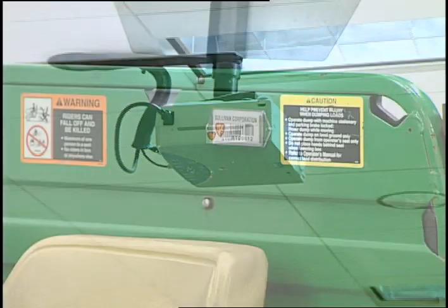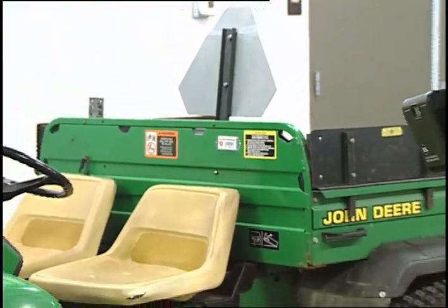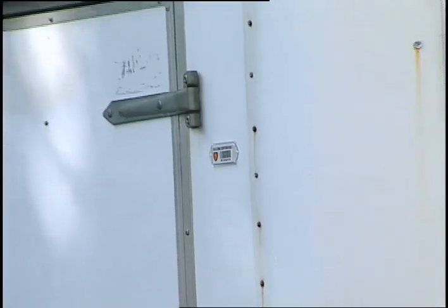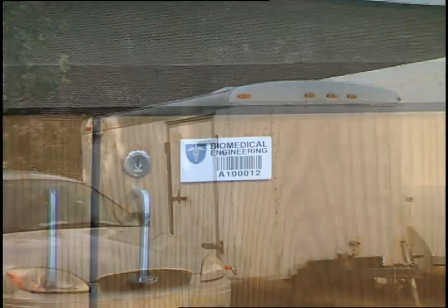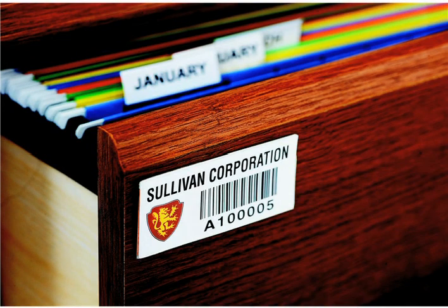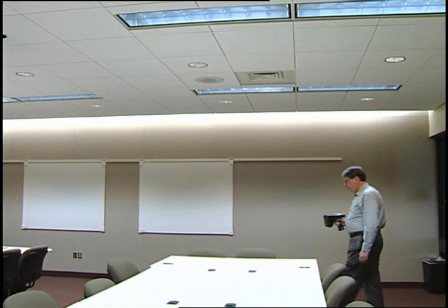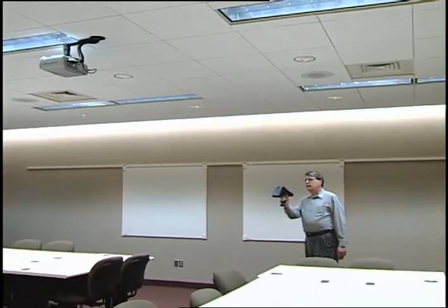Metalcraft's new universal RFID product line features surface-independent RFID tags with a patent-pending inlay designed to obtain excellent read range regardless of the surface — metal, plastic, or even wood. Custom programming matches the printed barcode information on the label, allowing you the option of using both tracking technologies. No other RFID tags available offer all these features.